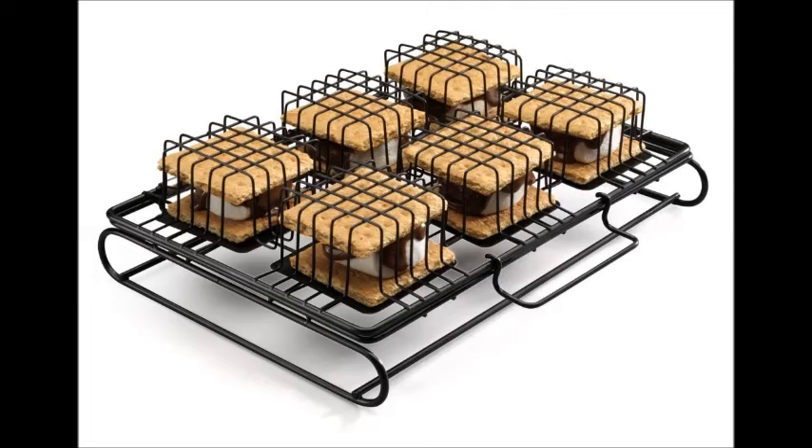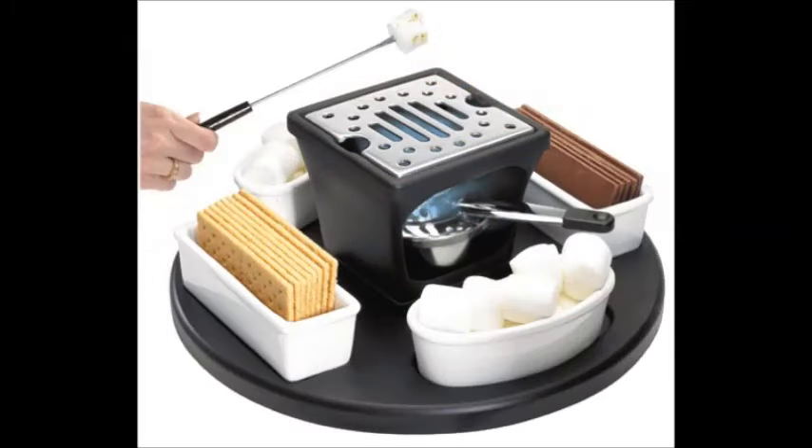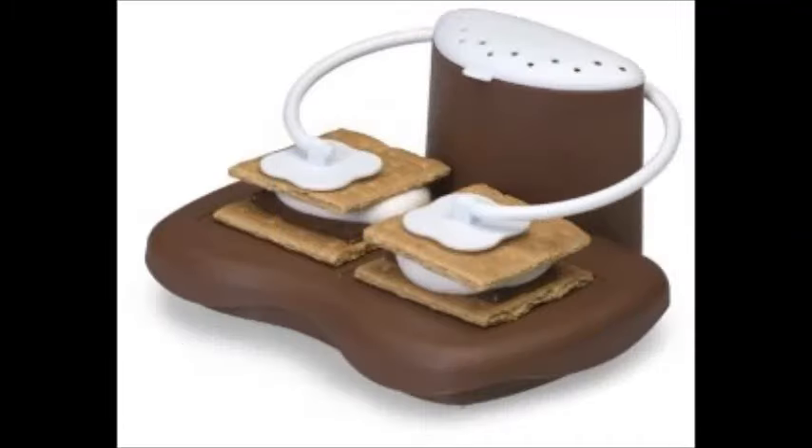Unwrap your chocolate and break it into smaller pieces if necessary. You will need a piece of chocolate that is just a bit smaller than your graham cracker. If you have a large piece of chocolate, break it into smaller squares. Take a piece of chocolate and set it down on one of the graham cracker squares; the other square should have nothing on it.